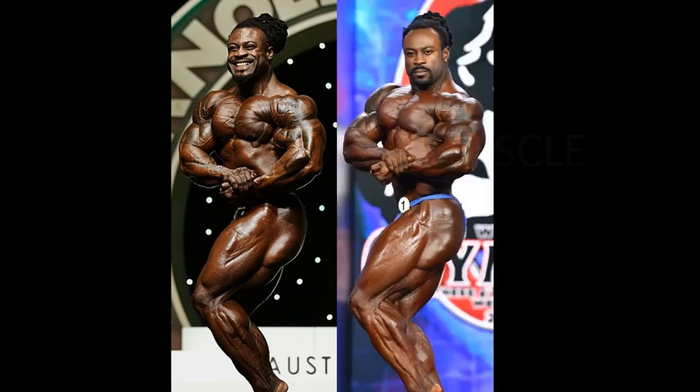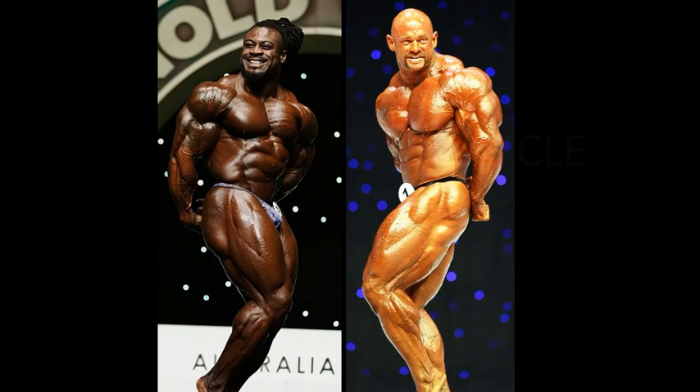Let's bring up 2020. Look at William Bonack — look at the difference. I cannot believe my eyes. From the chest — what happened, Bonack? That's what happens when you go from placing second and third at the Olympia to placing fifth. Look at the wheels, his legs are gone. But the chest, everything, arms — wow. I was probably giving the original side chest comparison to Bonack himself.